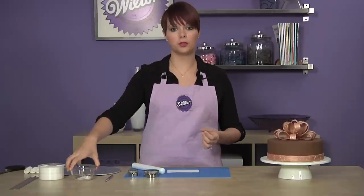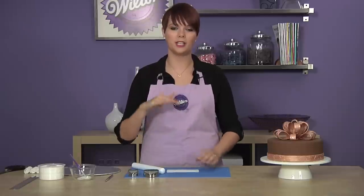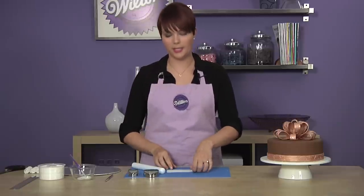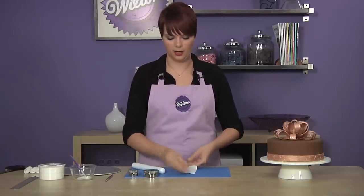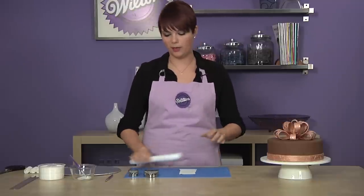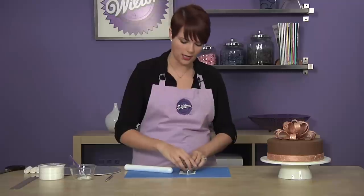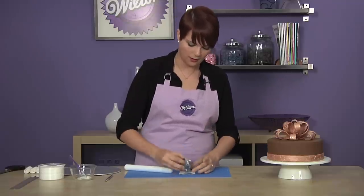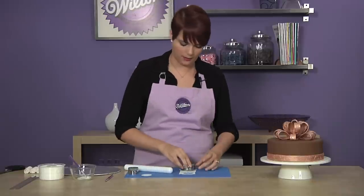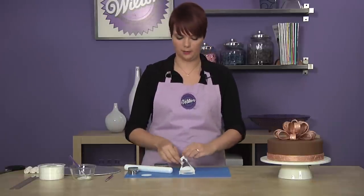Next, you'll want to cut out two small discs out of the fondant ribbon. These will act as the base for each layer of your bow. Take a small amount of the fondant ribbon and roll it to about an eighth of an inch thickness. Then take your two inch and one and a half inch cutters and cut circles out of the thin fondant ribbon. Place these to the side and let them dry completely.